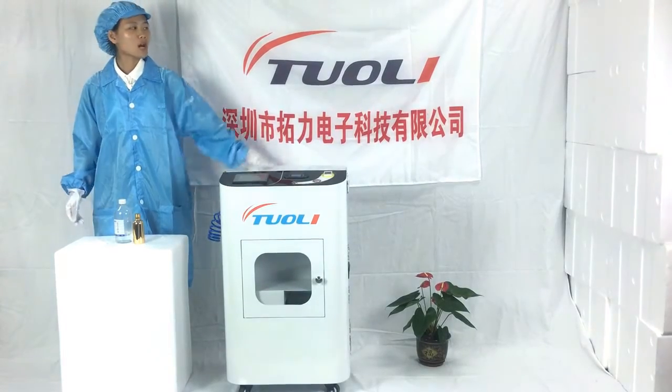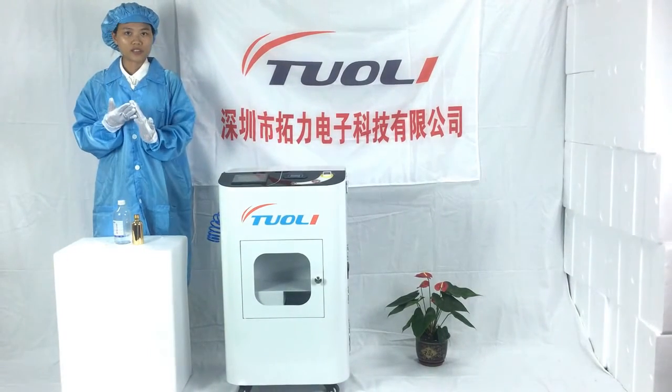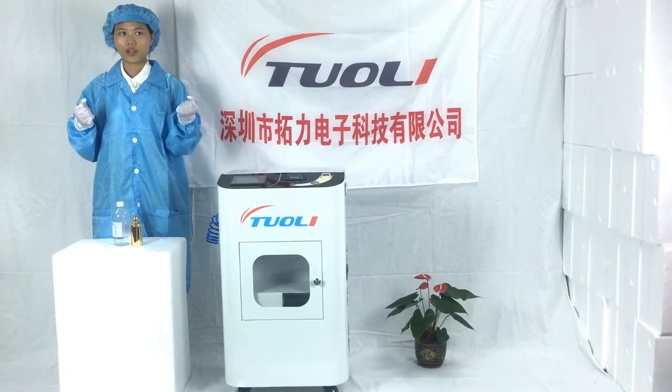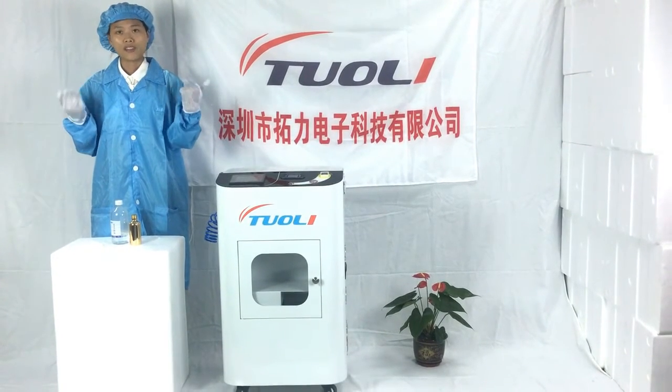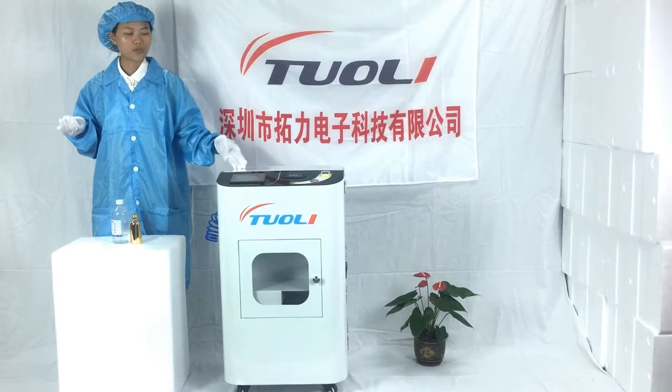Hello friends, welcome to Toiletech. When you fall your phone suddenly in the toilet and think, wow, what can I do? Now we have the nano-coating waterproof machine to help you solve this problem.